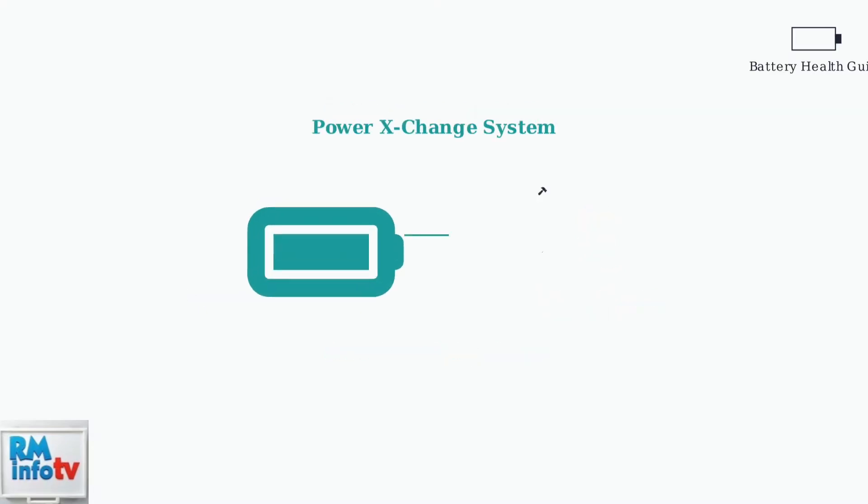The Einhell Power Exchange System offers excellent versatility, allowing you to swap batteries between different Einhell tools, maximizing your investment and convenience.